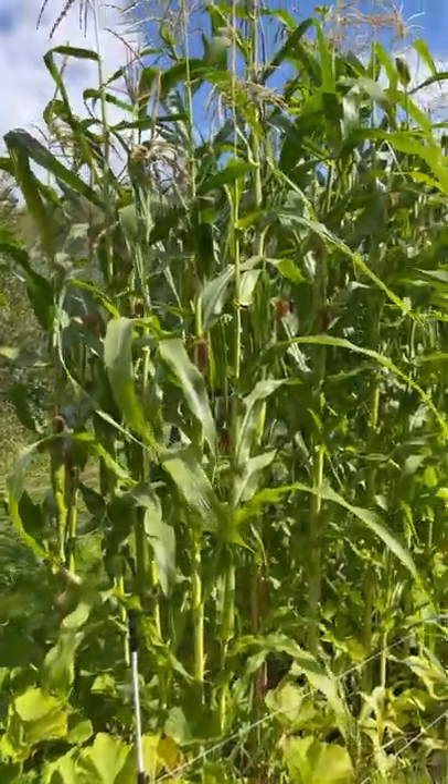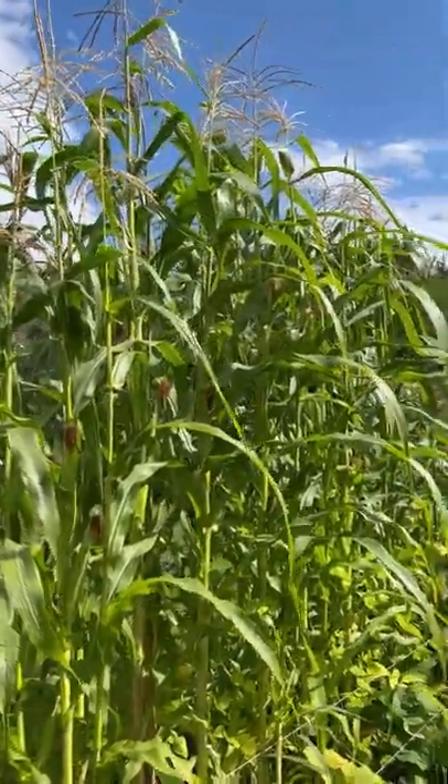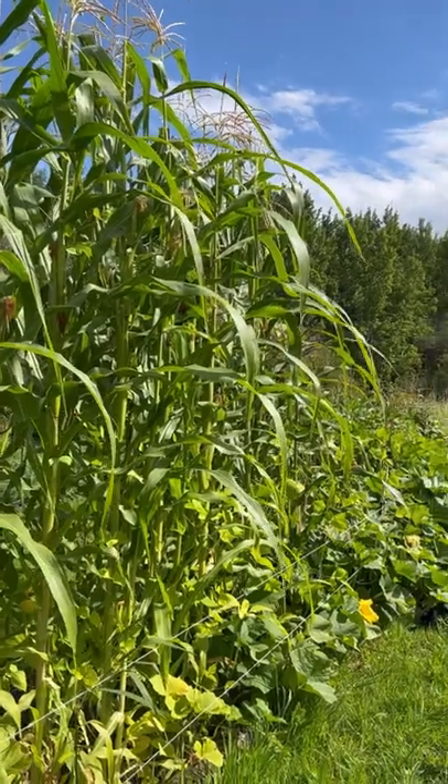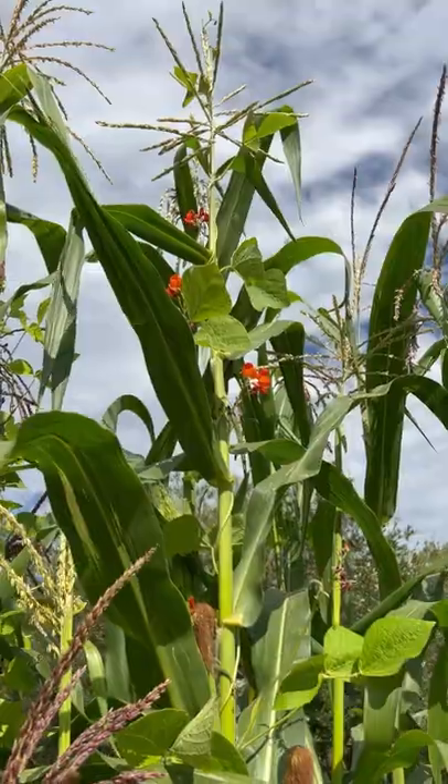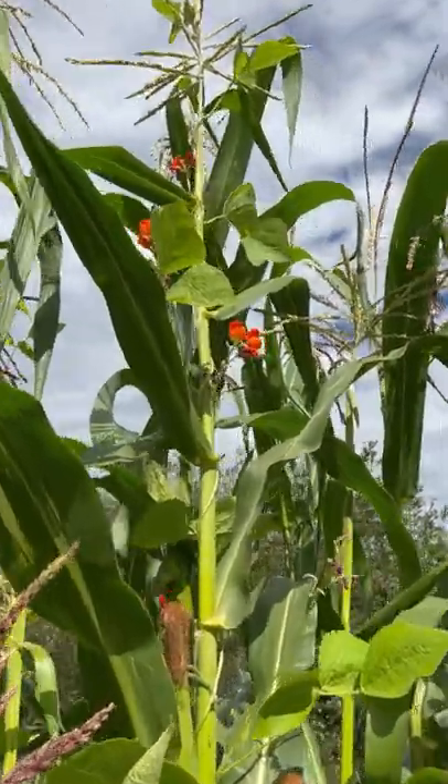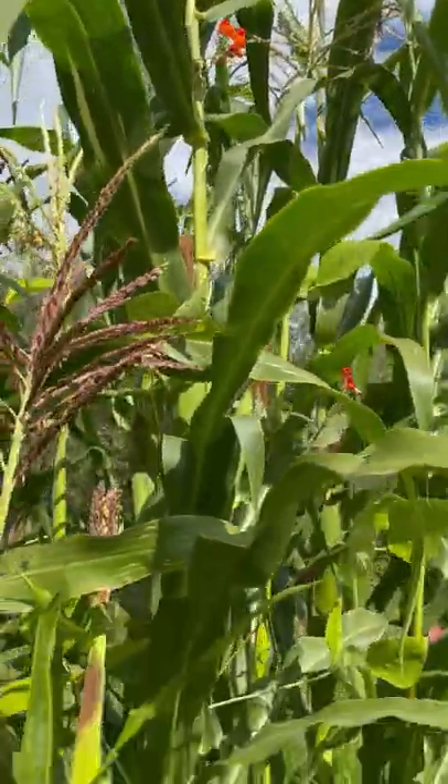This is my first year experimenting with the Three Sisters method of gardening. That's an indigenous way of gardening where you grow corn, beans, and squash together. The corn grows nice and tall, the beans grow all up the corn, and then along the ground is where the squash grows.